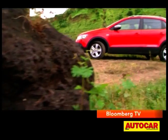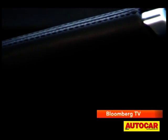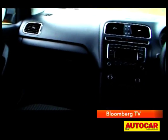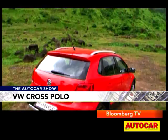Volkswagen is offering the Cross Polo in the range-topping Highline trim, so it gets leather treatment for a few bits and there's a double-DIN music system. There's also ABS, airbags and parking sensors. Beyond that, there's nothing different to mark it as special.